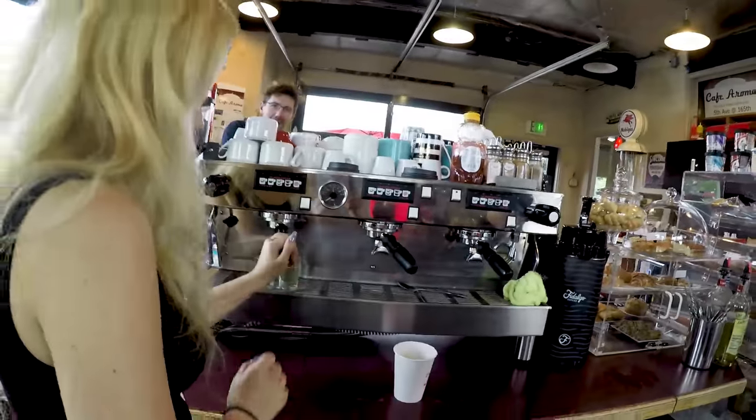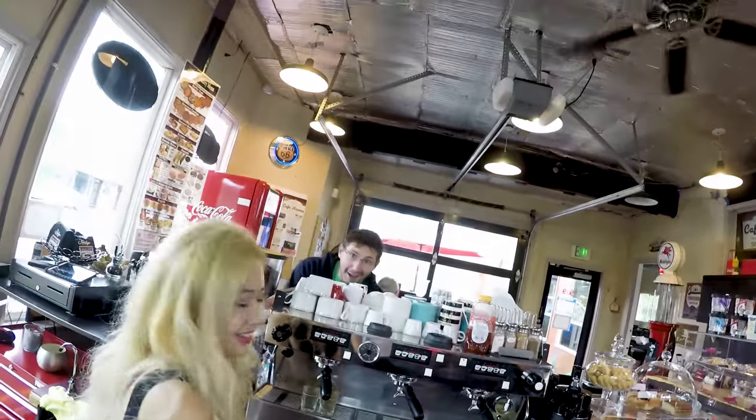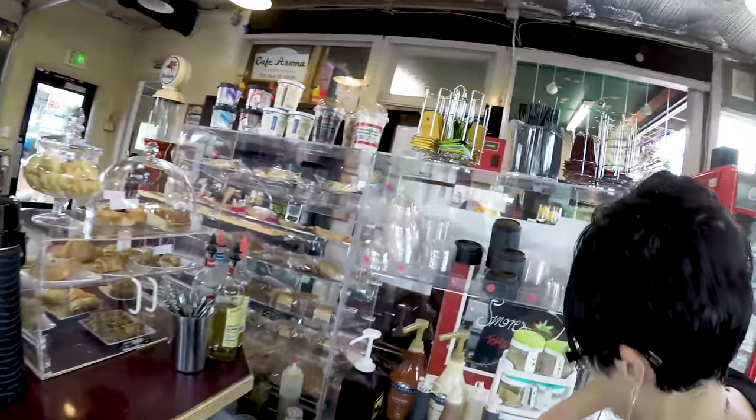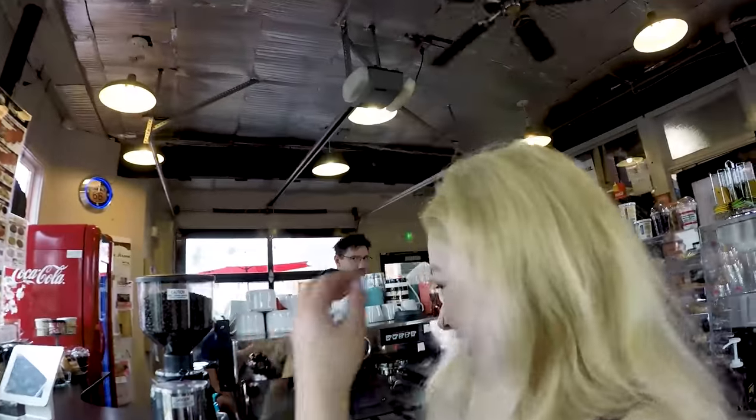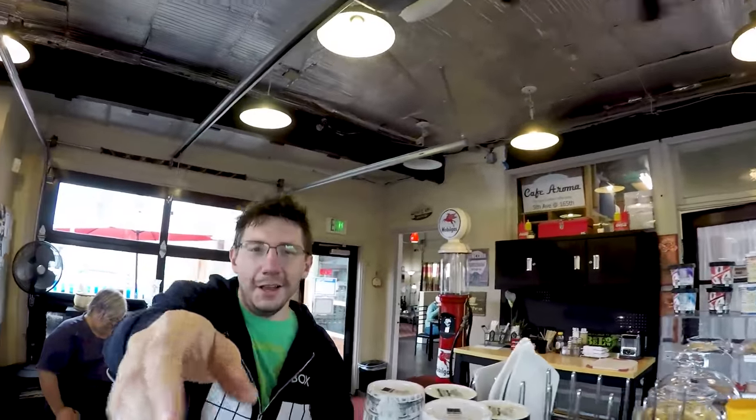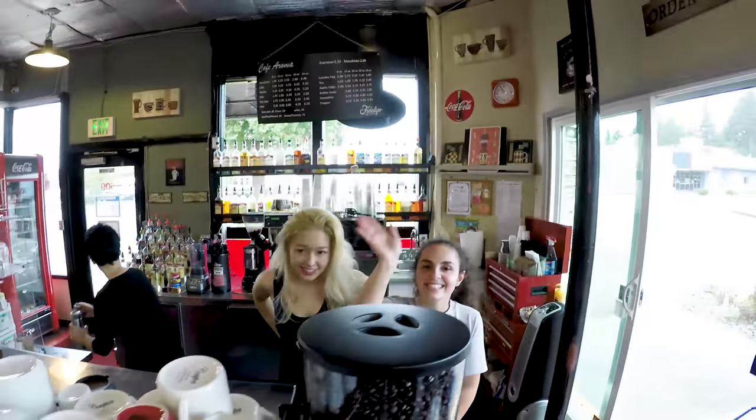So Joel gets a double tall caramel Americano. Ah, there you go. Thank you for making me awesome coffee! So Haley and Esther work here. If you send me fan mail, they're here receiving my mail. If you're fans of Haley or Esther, you can always send them something as well. See you later.